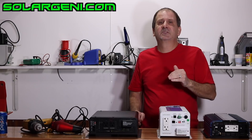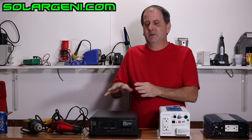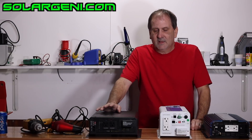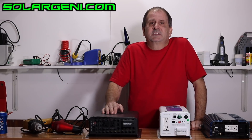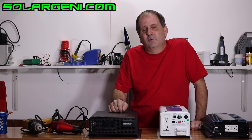Find out what your power needs and amperages are — that will determine which type of inverter you want. The next thing to decide is your voltage: 12-volt, 24-volt, 48-volt, or something else.